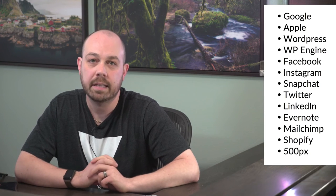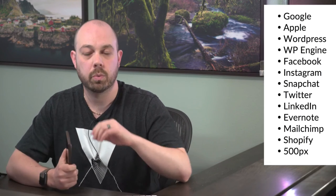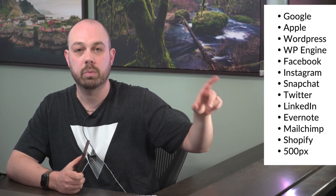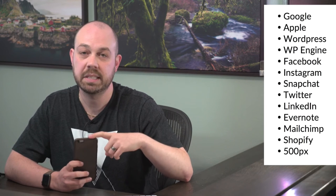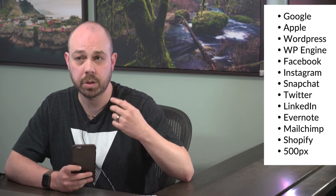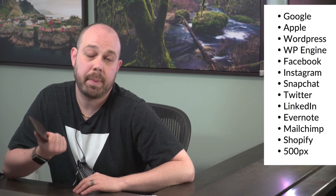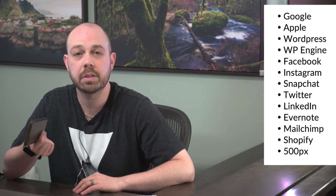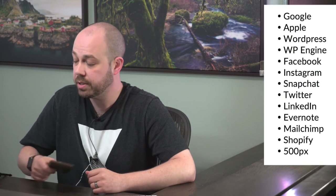Facebook actually has two-factor authentication. Also Evernote, MailChimp, 500px, Twitter, and Instagram. With Twitter and Instagram you don't get a six-digit code from an app — instead when you log in after entering your username and password, it kicks off an SMS message to your phone with a six-digit PIN. So if someone gets your password, they still need your physical phone to complete authentication.